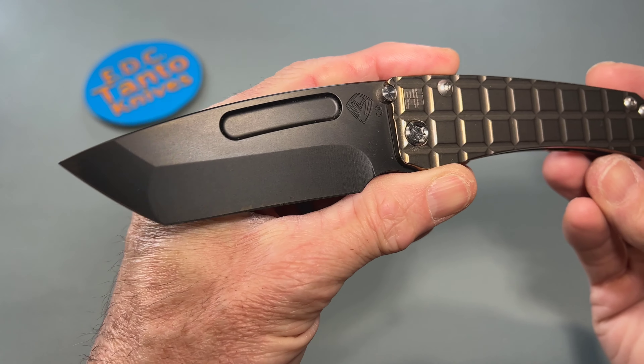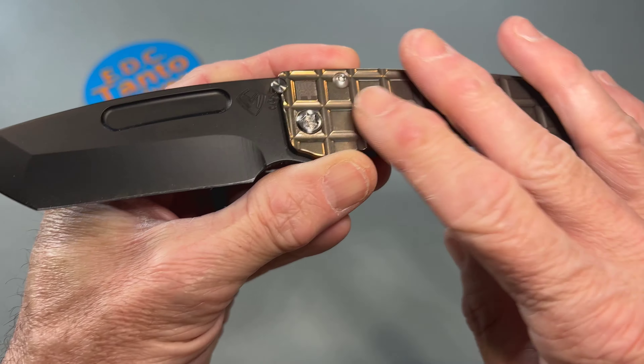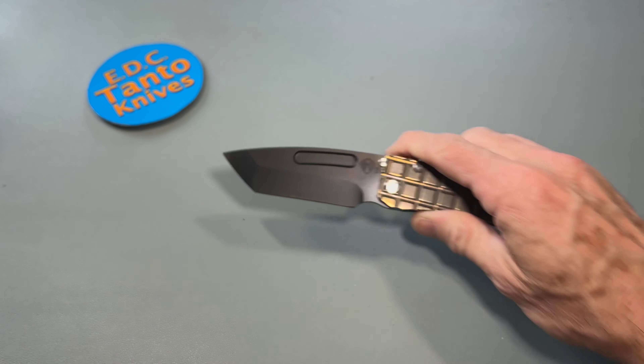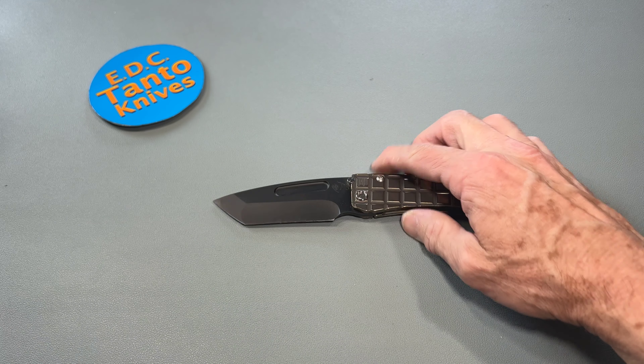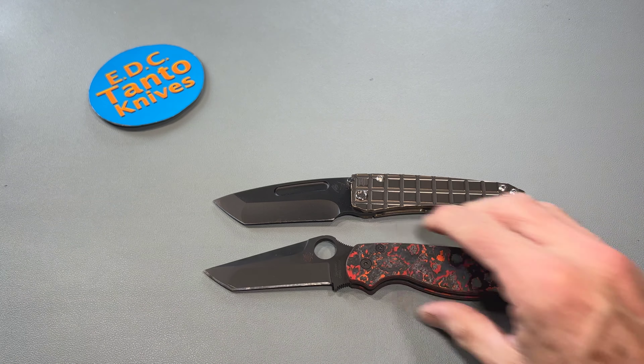So close up, you've got your full DLC blade, bronze anodized — very, very nice. Let's get a quick comparison of strictly USA-made knives only, because otherwise Greg would be totally pissed if we put anything other than American-made knives in here with it.